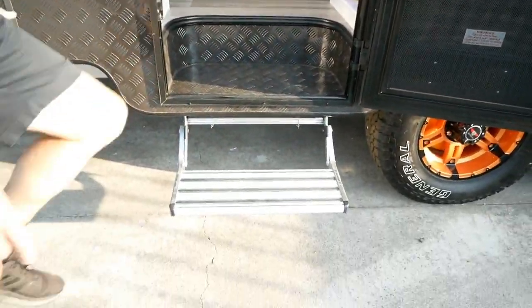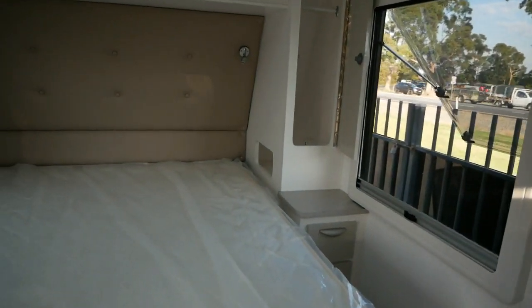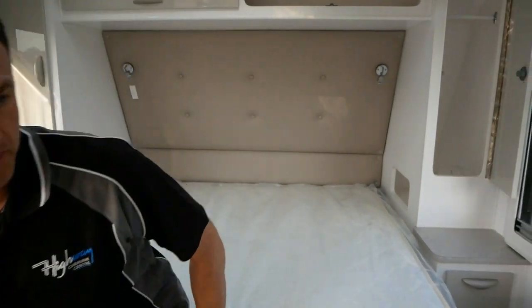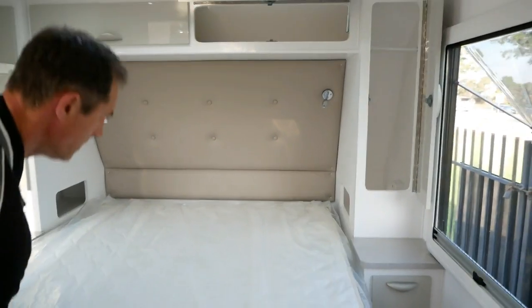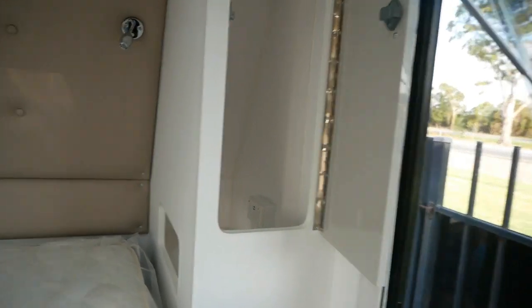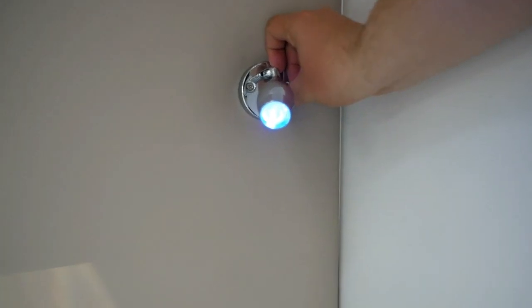Pulling out the LED step and stepping inside the van — over to the left we've got a queen-size pillow-top mattress, a really comfortable bed for a good night's sleep. Under the bed we've got the usual storage, which is where we keep the 24-inch TV. On the sides of the bed we've got recesses with dual power points so you can plug your phone in and charge it overnight. Above the bed we've got dual-colour LED lights — both white and blue.